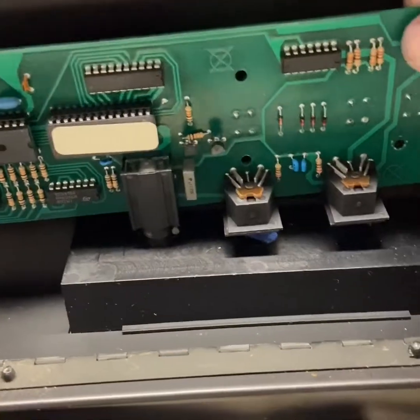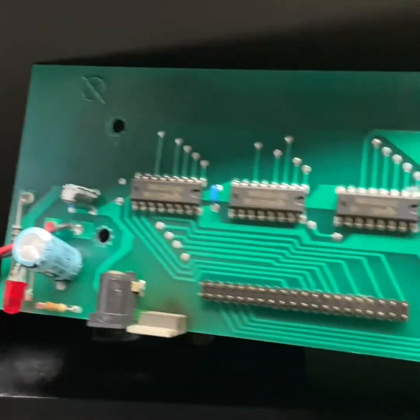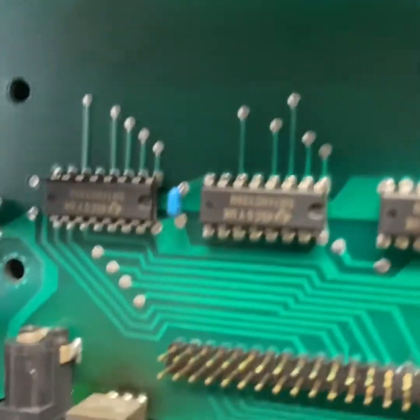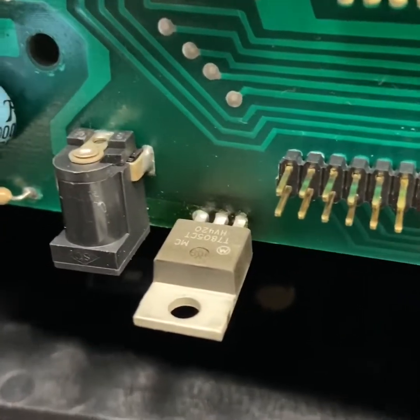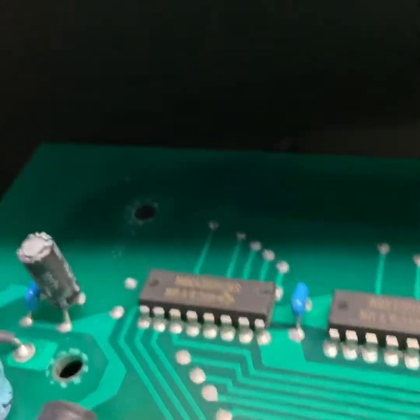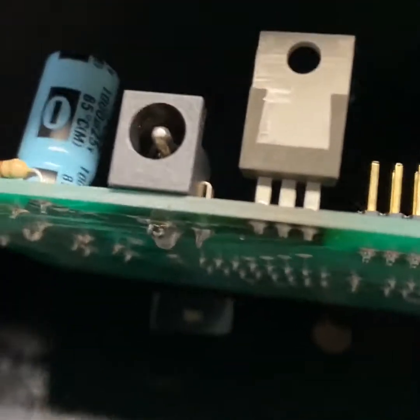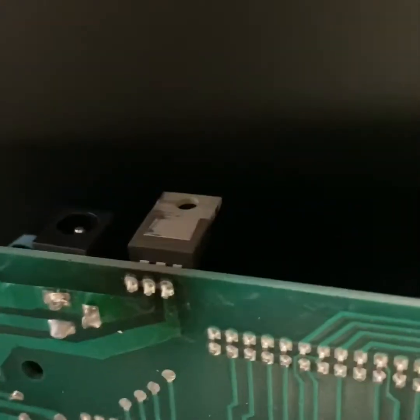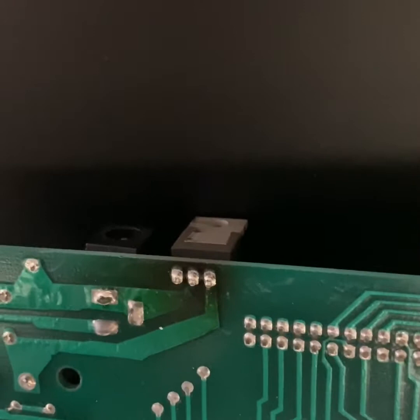Unscrew it and take a look at everything very carefully. If you notice right there — see that dark spot on that panel — that is a regulator, and that's most likely the culprit. You can also look from underneath and you can see it's burnt out. That component brings the voltage to the whole unit, so if it's bad, everything else will not work.